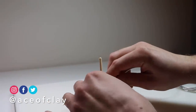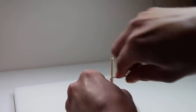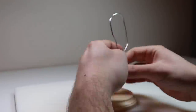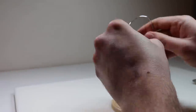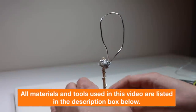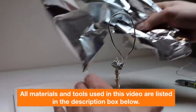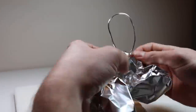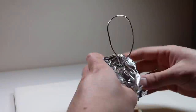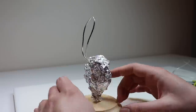Let's build the armature. I'm just wrapping this 12 gauge aluminum wire around this bamboo skewer that I drilled into a wooden plaque, and because this is going to be a bust I'm just making the head. And as always, all of the materials and tools that I use in this video are listed in the description box below, along with my affiliate links if you want to purchase anything. Now we're just going to bulk out the shoulders and the upper half of his torso with some aluminum foil, and then we're also going to bulk out his head.